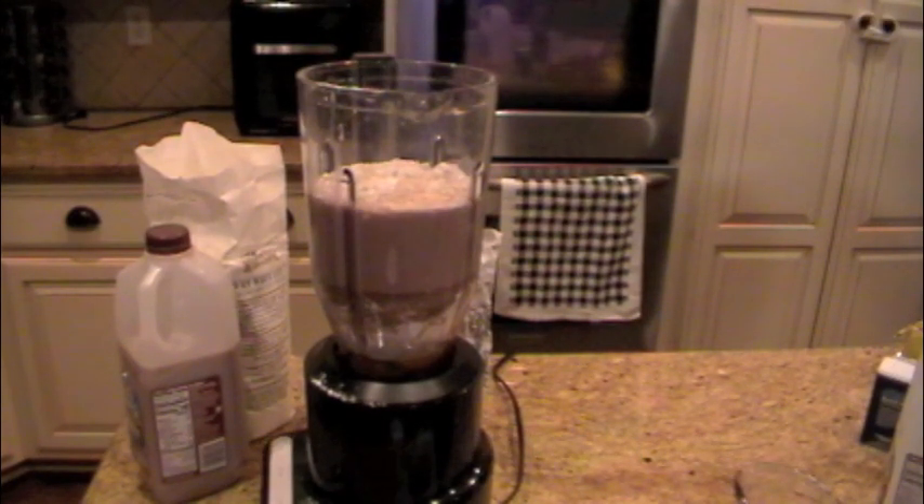So now that we got all the ingredients, we're going to blend it up and then put it in the fridge overnight, and then I'm going to make it in the morning.